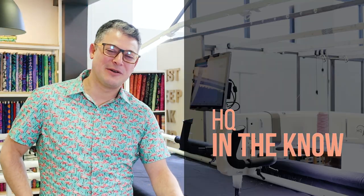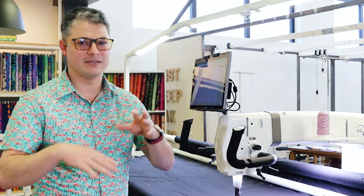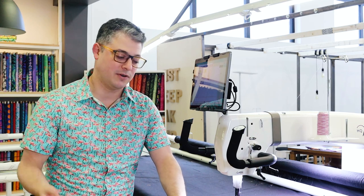Hey everyone, welcome back to HQ in the Know with Adam Sew Fun. I'm Adam Ratliff and I'm Sew Fun — it never gets old. Today we are talking bobbin tension. Top tension will be another video. I still have to figure out how we're going to do it because you have to see the top and the bottom of the quilt and lots of camera angles. But we're going to talk bobbin tension first.